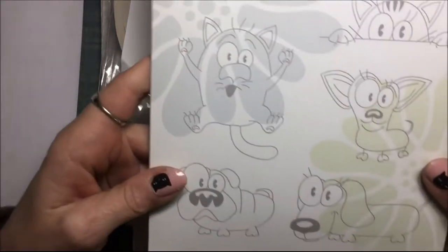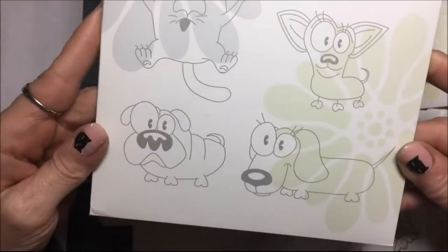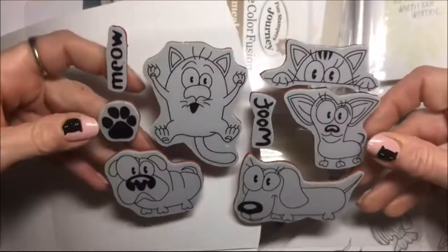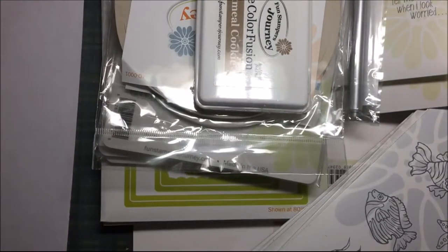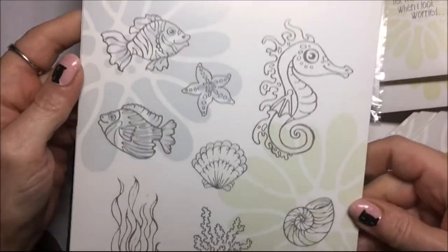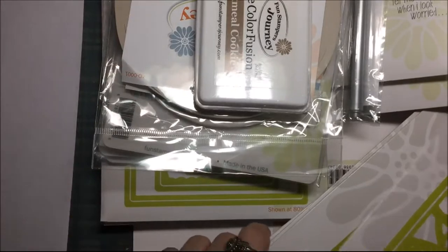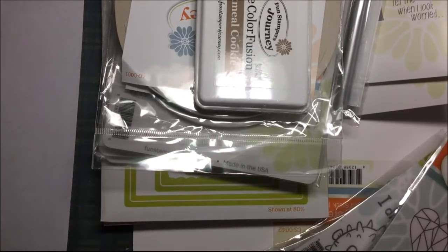Let's see this cute cat and dog stamp set — this one is actually for me, so I'll just show you what it looks like on the inside. Super cute cats and dogs, and they are red rubber stamps. Under the C stamp set, I should do all the stamps first.